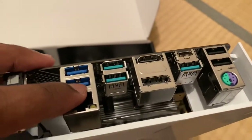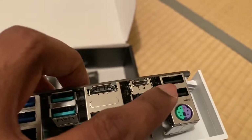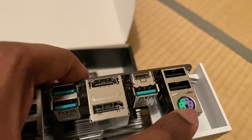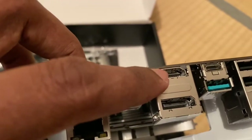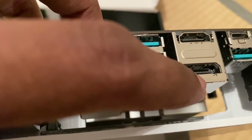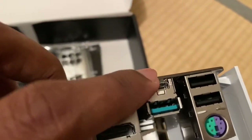On the rear I/O panel: there are 2 USB 3 ports, 2 USB 2 ports — totaling 5 USB ports. There is also a PS/2 mouse port, and DisplayPort as well as HDMI outputs. It also supports USB-C.